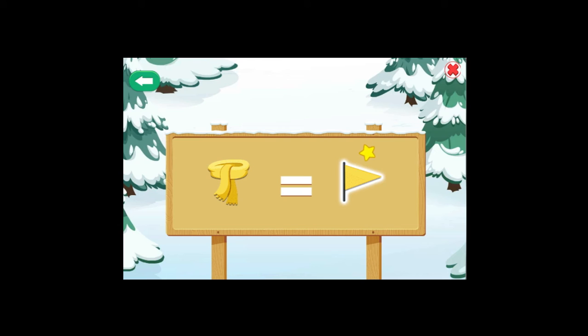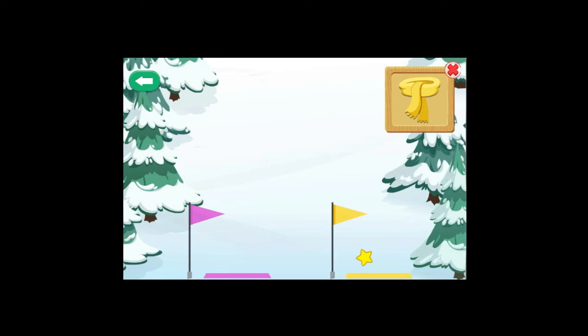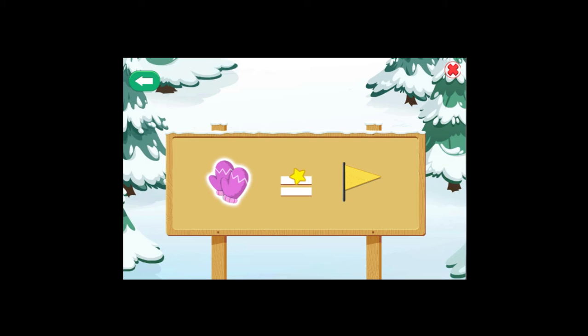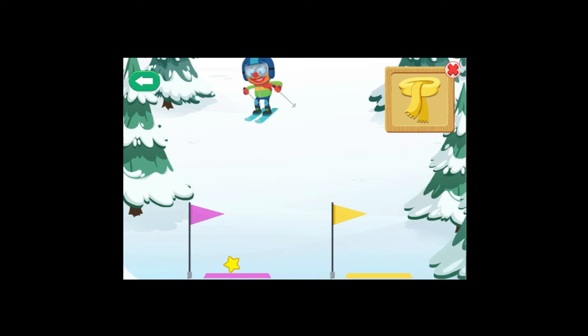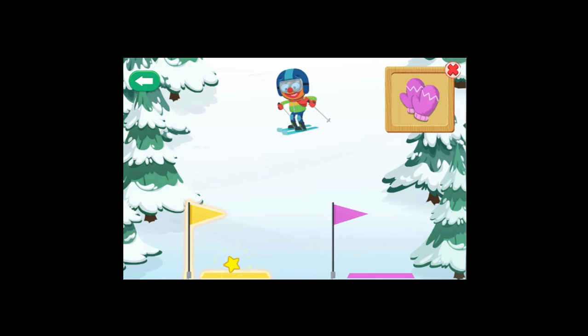Here we go! Mitten! Yes! Mitten! You did it! Scarf! Great choice! Alert! The rules have switched! This time, when you see the mitten, choose the yellow flag! When you see the scarf, choose the pink flag! Scarf! Yes! Scarf! Mitten! You did it!